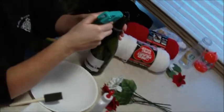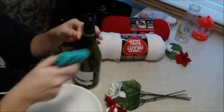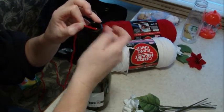The first thing you're going to want to do is put a dab of hot glue on your bottle to start your yarn with, so it will be secure.